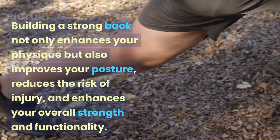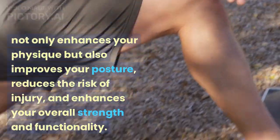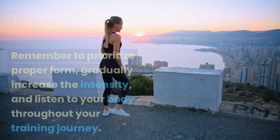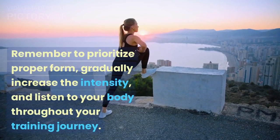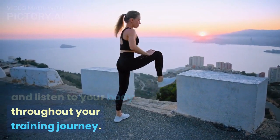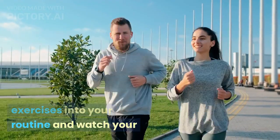Building a strong back not only enhances your physique but also improves your posture, reduces the risk of injury, and enhances your overall strength and functionality. Remember to prioritize proper form, gradually increase the intensity, and listen to your body throughout your training journey. Incorporate these exercises into your routine and watch your progress.